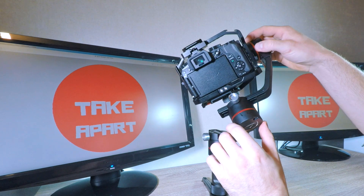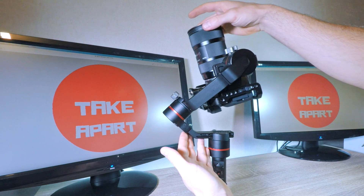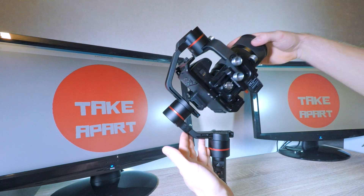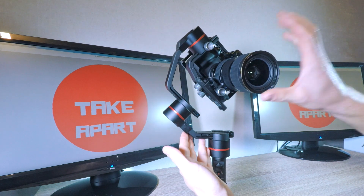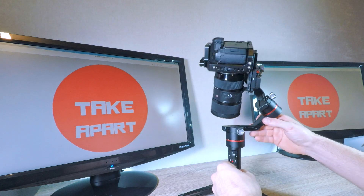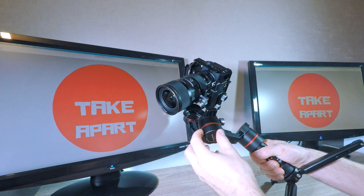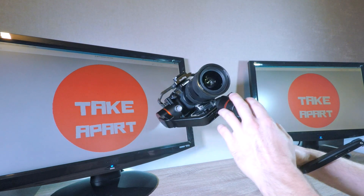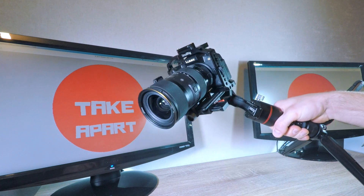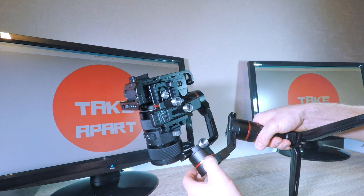Now that we have the tilt and roll axles balanced, we need to balance the pan axle as well. Hold the gimbal sideways and see what the pan arm is doing. Mine is heavy on the motor side, so loosen up and slide. Testing again — I slid it too much so it needs to go back, and a bit more. It should stay in every position.